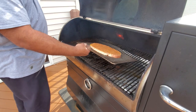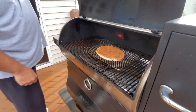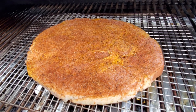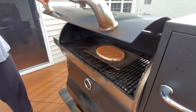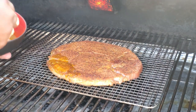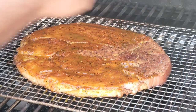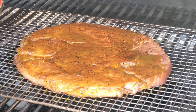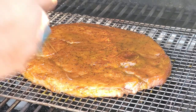Place the ham steak in your smoker at 245 degrees for one hour. After an hour of cook time, take your glaze from the refrigerator and spread it generously across the ham steak. Glazing one side of the ham steak should be plenty. Once the ham steak is glazed, close the lid and smoke for an additional 30 minutes.